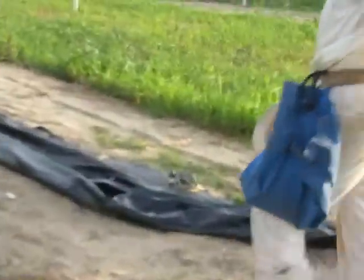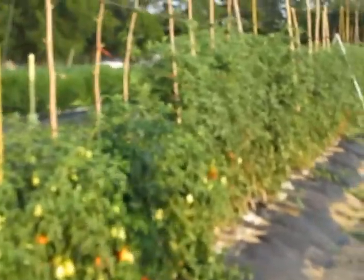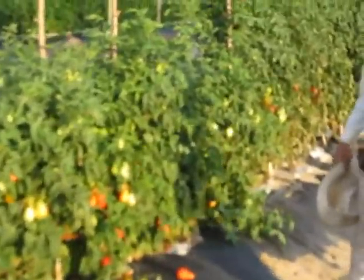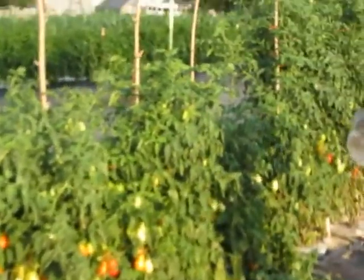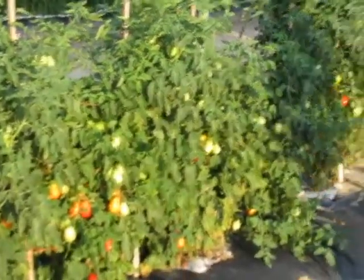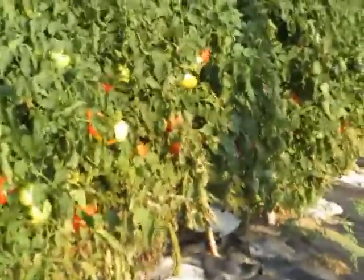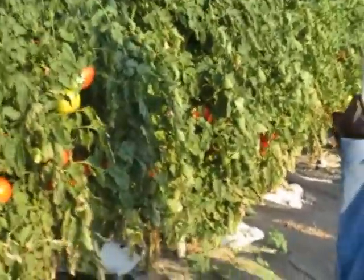Neighbors around here are incredibly nice. This is the sunny side and I have two types of tomatoes. These are Roma tomatoes — they don't get very tall, this is a bush tomato. And then these are Better Boy tomatoes. They're much taller and they will continue to grow very tall by the end of the summer.